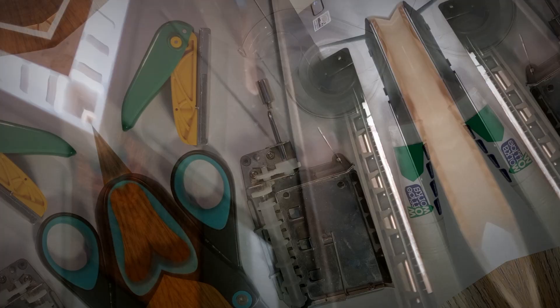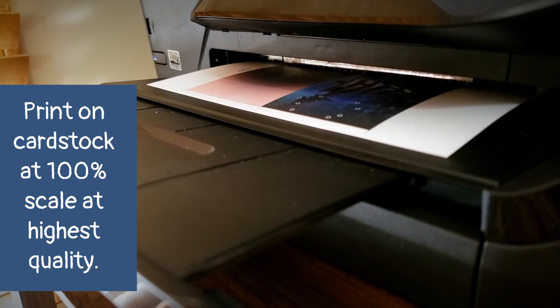Next, you'll print out the digital PDF from my shop and make sure that you print at 100% scale. I also recommend printing at the best quality possible for your printer, just to make sure that the artwork turns out okay. It might print a little bit slower, but it'll be worth it.